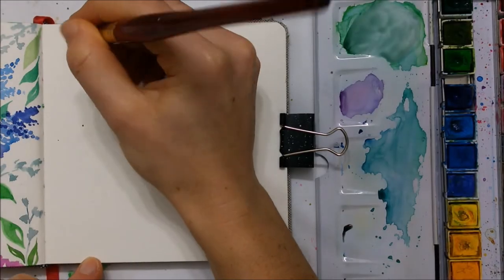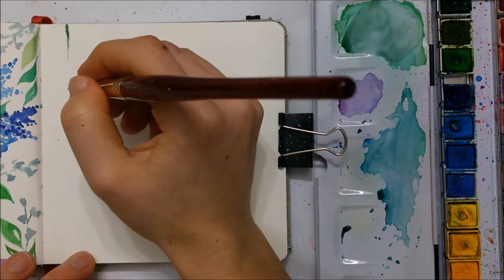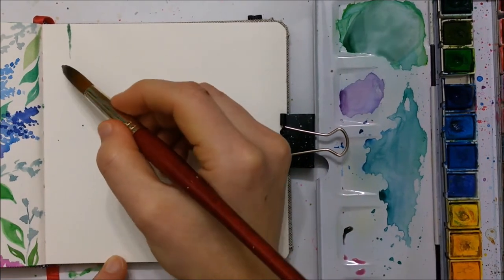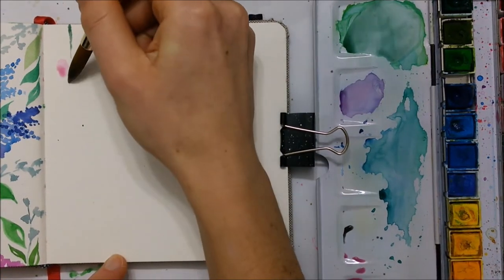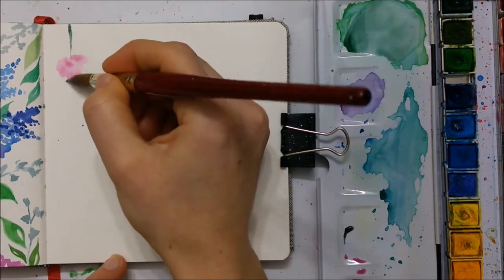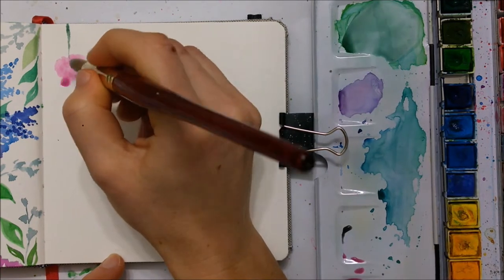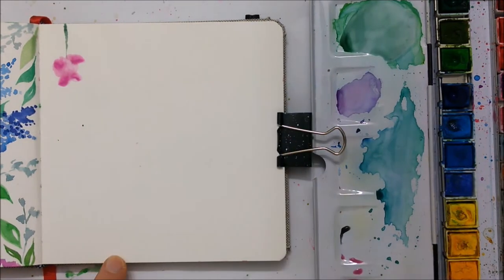Hi everyone and welcome to another Sketchbook Sunday episode. Today I am going to be painting a flower vine and I hope that you enjoy it and perhaps decide to paint alongside with me. So grab your sketchbook, grab your paintbrushes and paints and let's get started.